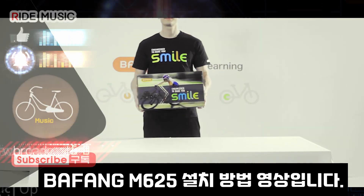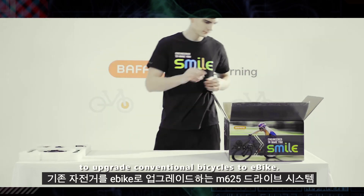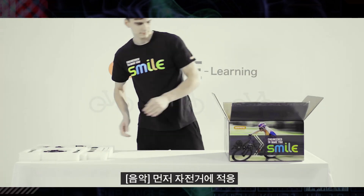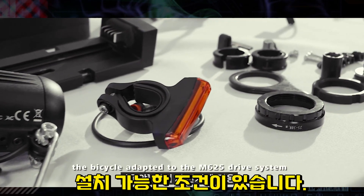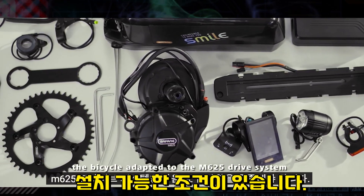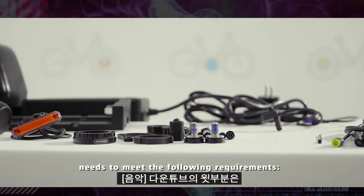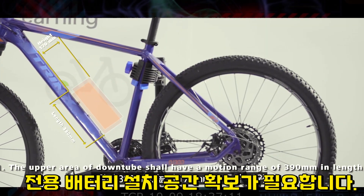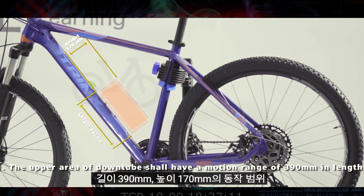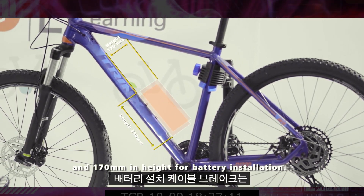You will be guided to use the BAFUNG M625 drive system to upgrade conventional bicycles to e-bike. The bicycle adapted to the M625 drive system needs to meet the following requirements. The upper area of the down tube shall have a motion range of 390mm in length and 170mm in height for battery installation.